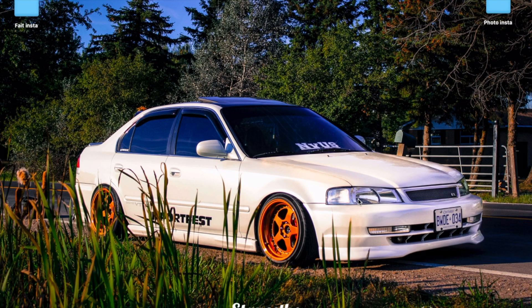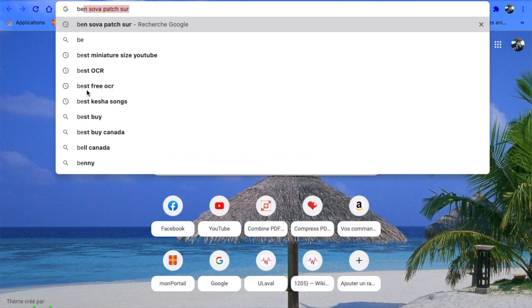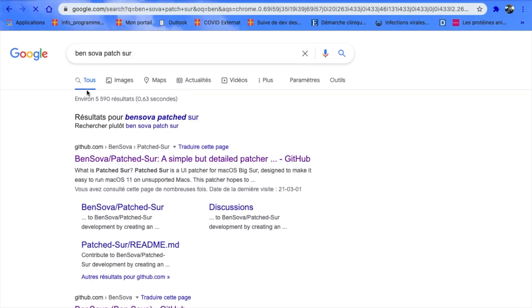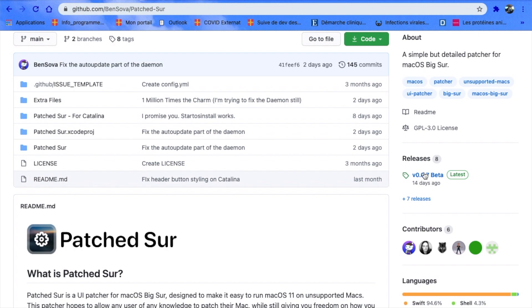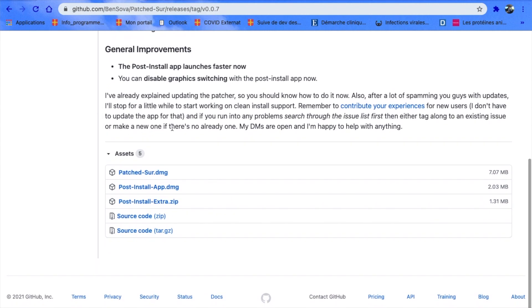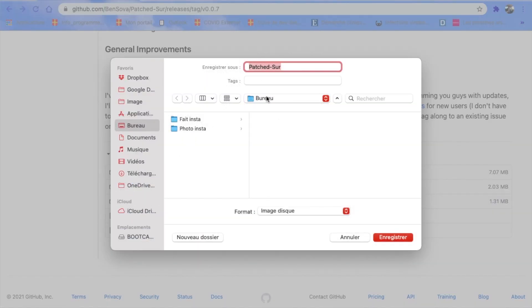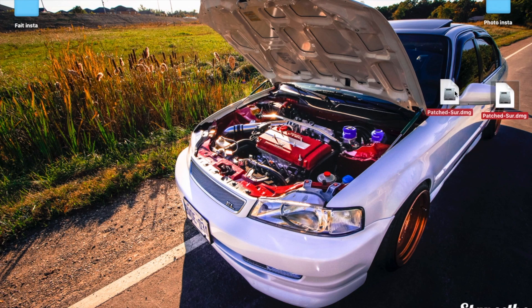I can't thank Ben enough for making this patcher available to everybody — it truly extends the lifespan of all these MacBooks. To get started, navigate to Ben Sova's patcher; I'll leave the link in the description. If you search the web it's the first result. Go to releases, download the latest — in this case 14 days ago — and download patcher.dmg to your desktop.